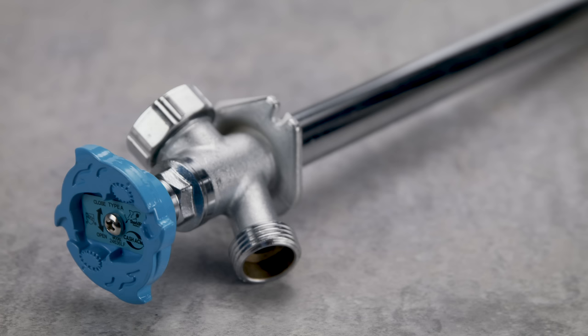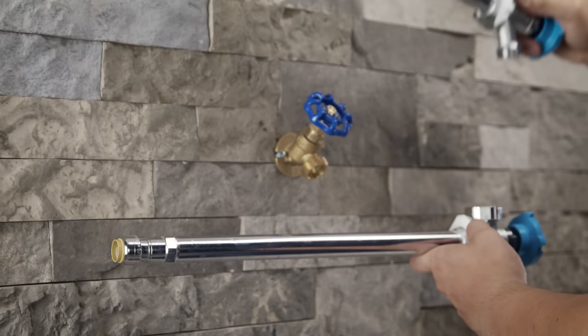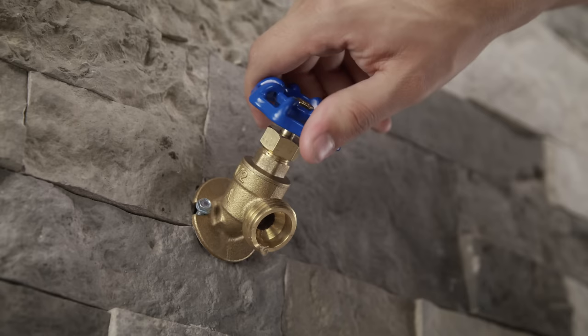This Silcock is made by Sharkbite and works with CPVC, PEX, and copper, all without having to sweat or glue the connection. It comes in an 8 and a 12 inch length, depending on the thickness of your wall.